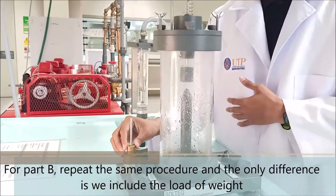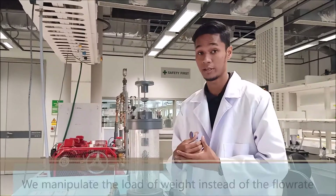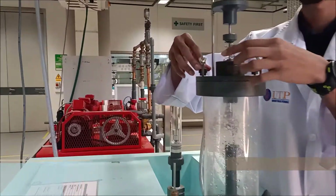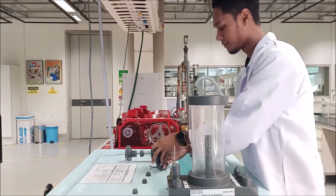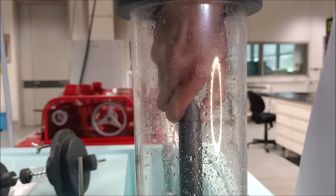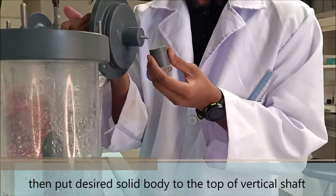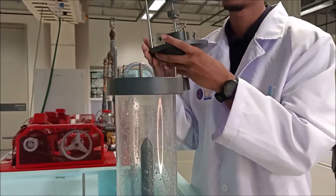For part B, we repeat the same procedure where the only difference is we include the load of weight. For part B, we manipulate the load of weight instead of the flow rate. The first step is we need to open the weight platform. Then we put the desired jet nozzles into the bottom of the vertical shaft. And then we put the desired solid body to the top of the vertical shaft, and close the weight platform.